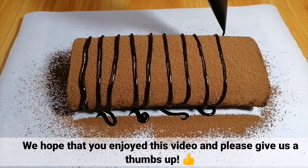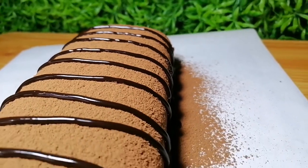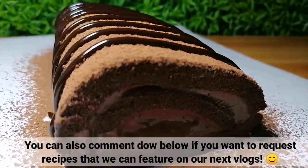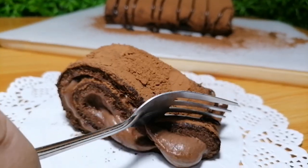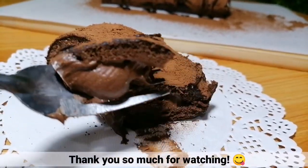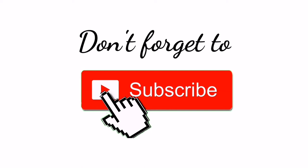We hope that you enjoyed this video and please give us a thumbs up. You can also comment down below if you want to request recipes that we can feature on our next vlogs. Thank you so much for watching! Don't forget to subscribe! Bye guys, till our next vlog!